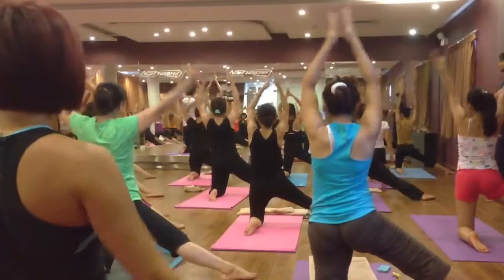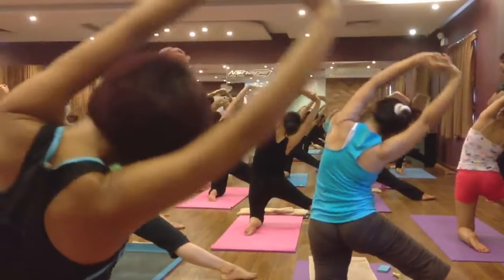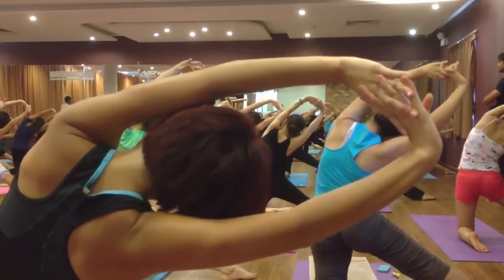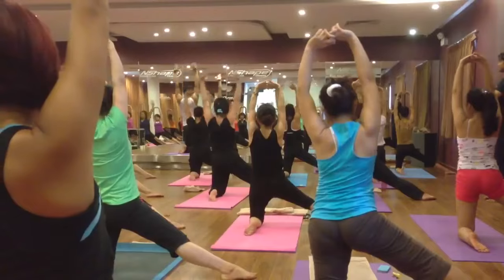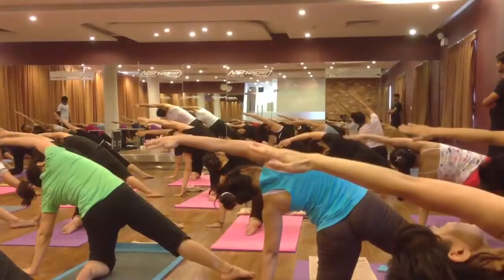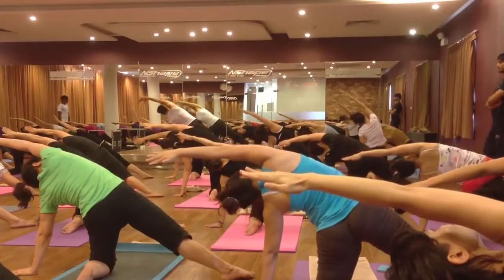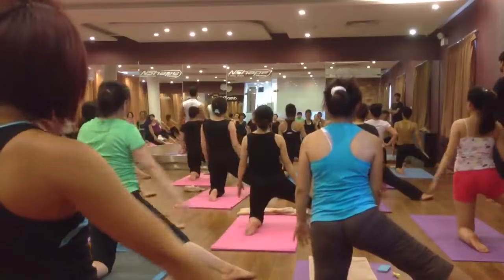Raise your both hands up, finger lock, palm facing up. Inhale and exhale bend on the right side. Six, five, four, three, two. Come back. Inhale and exhale bend on the right side once more. Six, five, four, three, two. Come back, inhale and exhale, relax your hands.